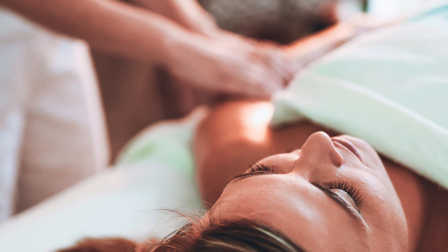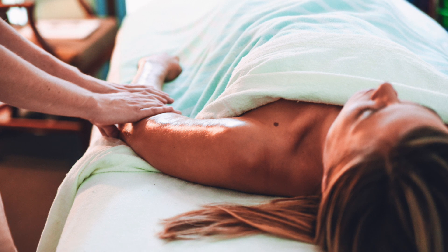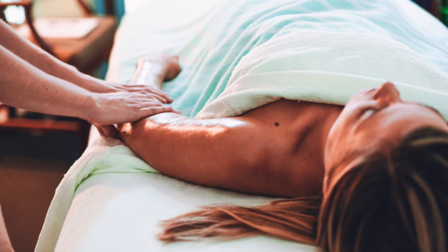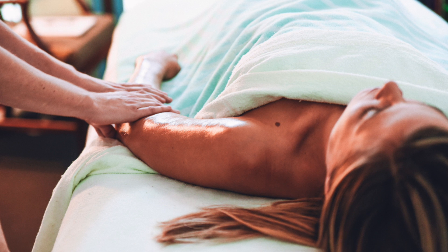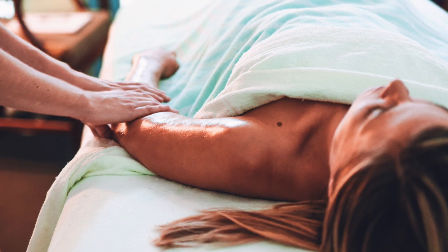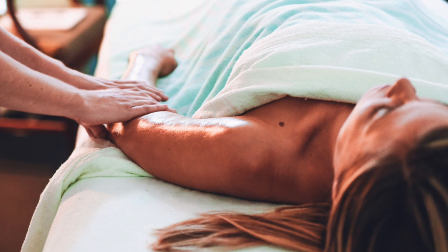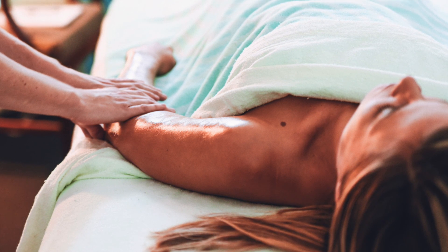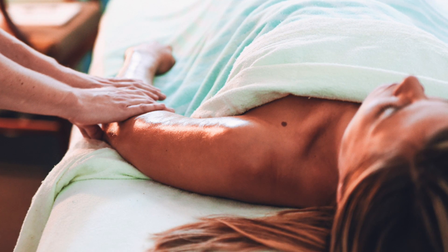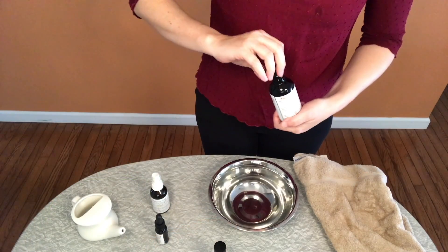To practice self abhyanga, begin by focusing on the affirmation: 'I am worth the time this takes.' Abhyanga is best practiced after you bathe, when the skin is still slightly damp. Make sure to do so on a good bath mat so you don't slip. Begin by heating the bottle of oil in warm water until the oil is warm to the touch.